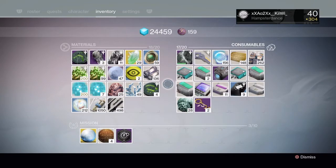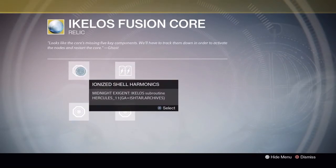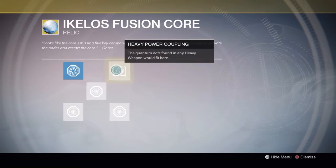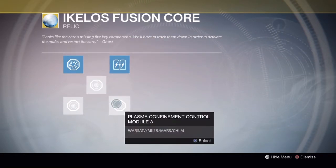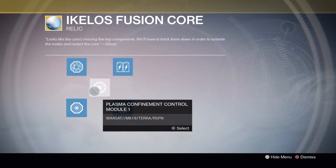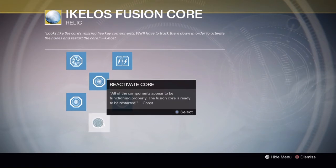Once you've got all 5 things, you can go back to your Fusion Core, go on Repair, and you should see 5 slots. Select all 5 of these options to reassemble your Fusion Core. Once you've done this, you'll get your reassembled Fusion Core, which you can then turn into Banshee in the Tower - who isn't really sure what to do with it, as he says when you hand it in.